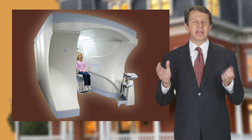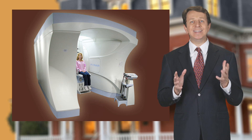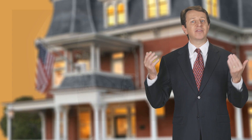With MRI, we can now see the soft tissues of the human body without exposing people to any dangerous radiation effects. MRI has helped doctors make more accurate diagnoses and therefore better treatment plans for their patients. I hope you find this information helpful on how MRIs work and why not all MRIs are the same.